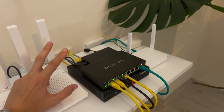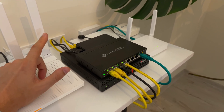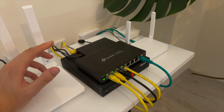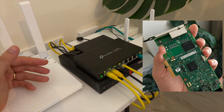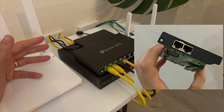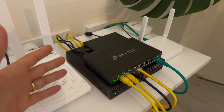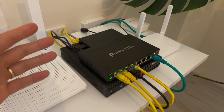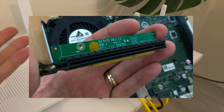PFSense needs two network ports — one for WAN (internet) and the other one for LAN (local network) — but my PC had only one port, so I bought an Intel i350-T2 network card. It has two Ethernet ports and works perfectly with PFSense. To install this card, I used a PCIe riser adapter. You can find it online, like on AliExpress.